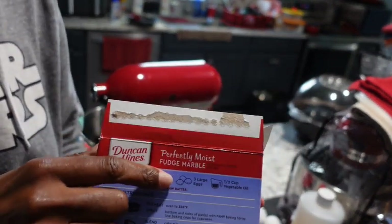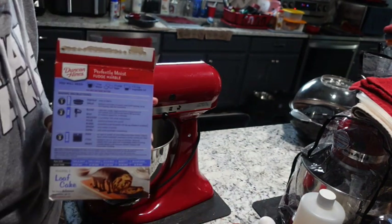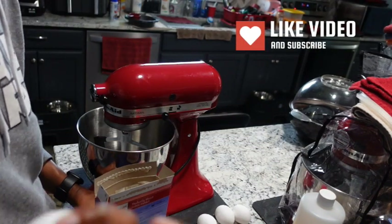The box asks for three large eggs, but instead we're going to swap out and use six large eggs. Here's the first three, and here's four, five, and six.